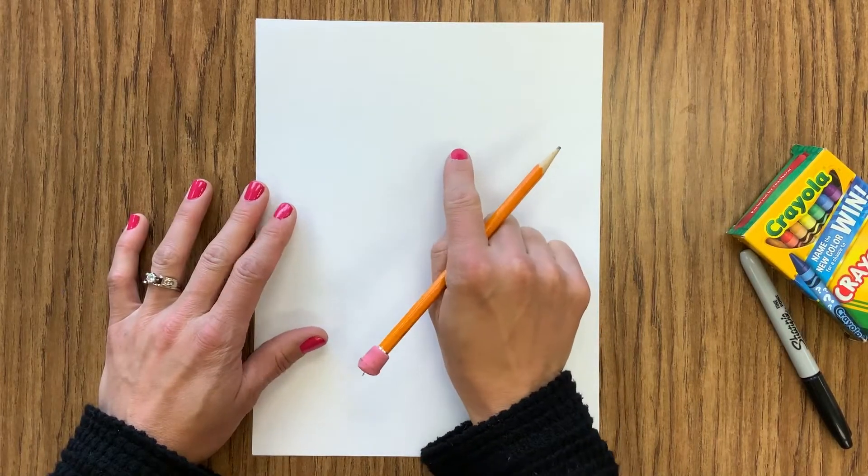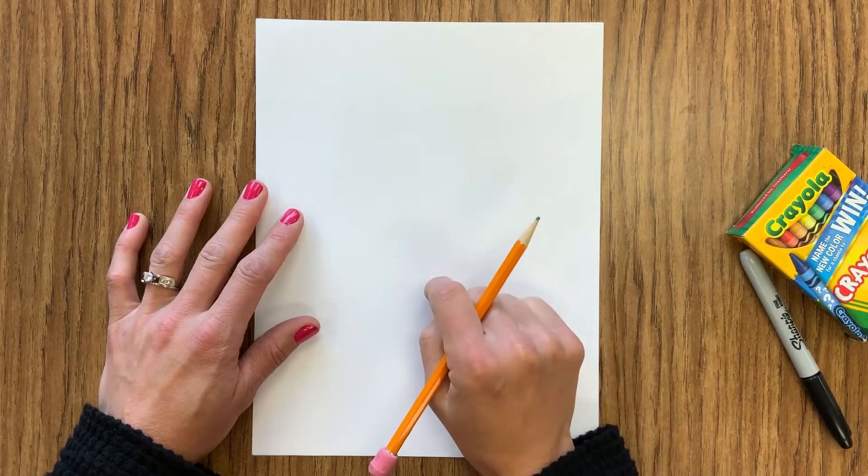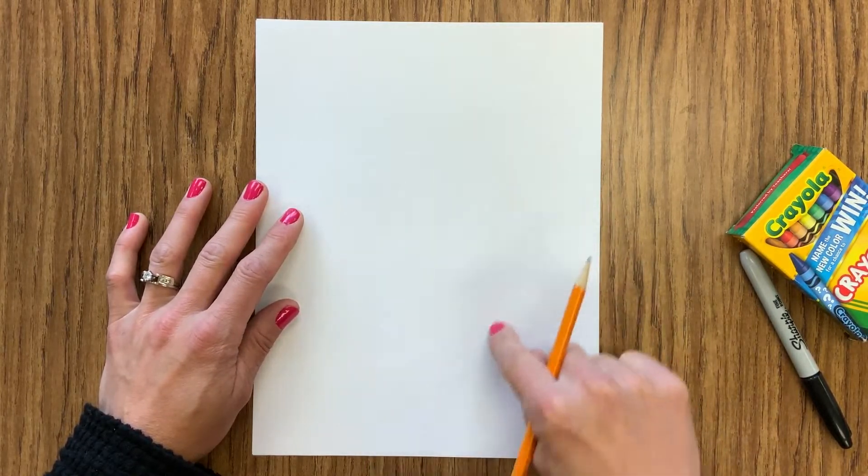Today we are going to be drawing a picture of an abstract cat. So our cat is not going to look realistic, but we're going to be able to tell that it is a cat.